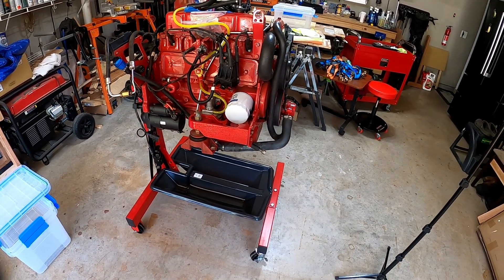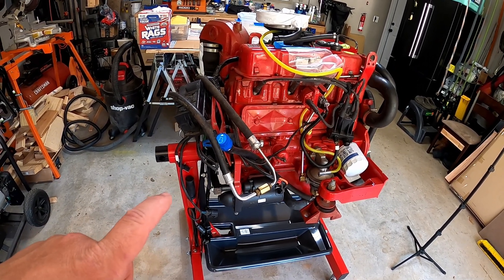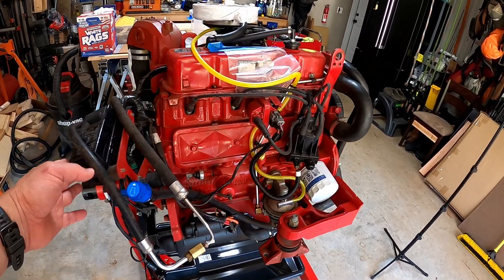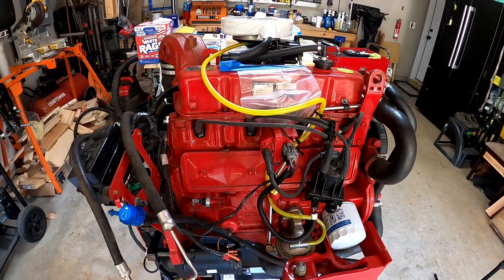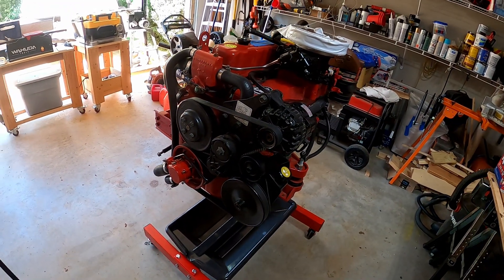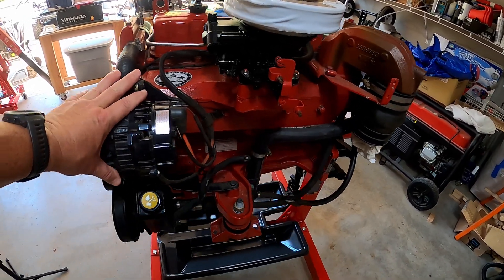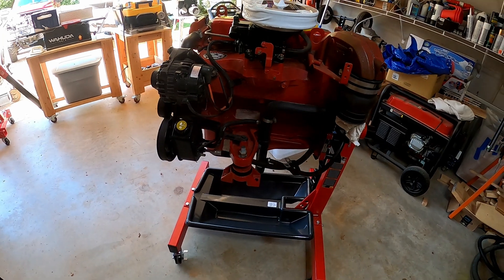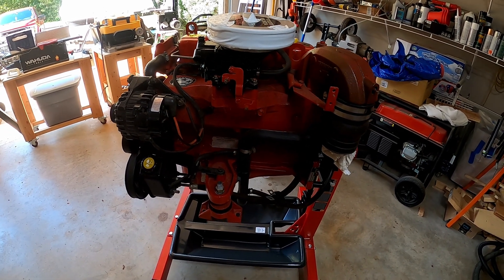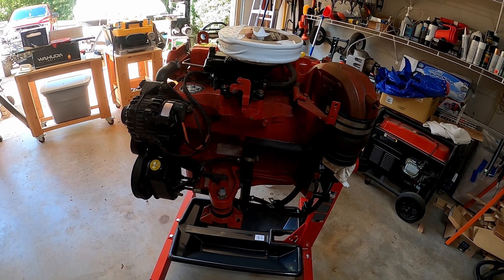I have it on the engine stand already. I pulled the bell housing off of it, the flywheel, and the coupler — which come off together because they're nuts on studs — and I put it on the engine stand. Here's the wiring harness. It's a pretty good looking engine from the outside, but from the inside it's a disaster. I made this video because every video I've seen has been the MerCruiser version, which is basically the same block. This is the Volvo Penta version — same block, it's a 181 cubic inch GM block, and then MerCruiser and Volvo take it and marinize it to their liking.